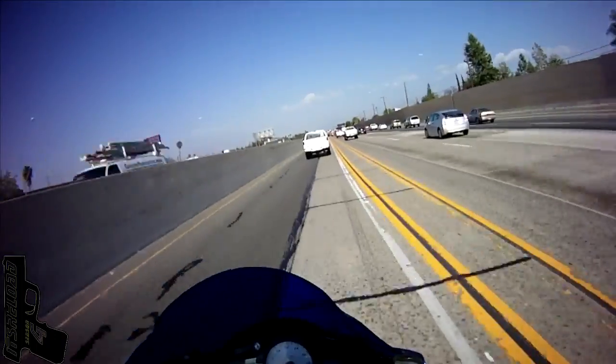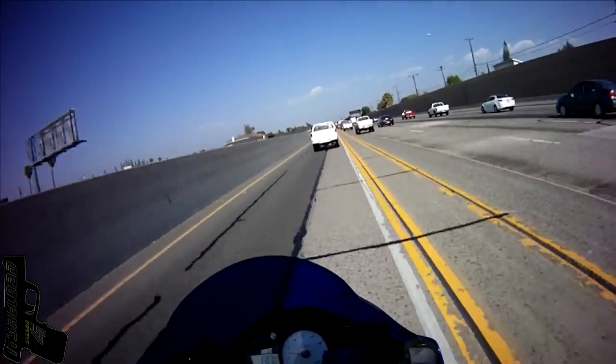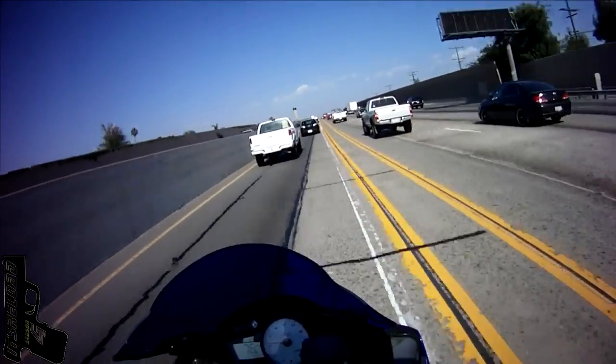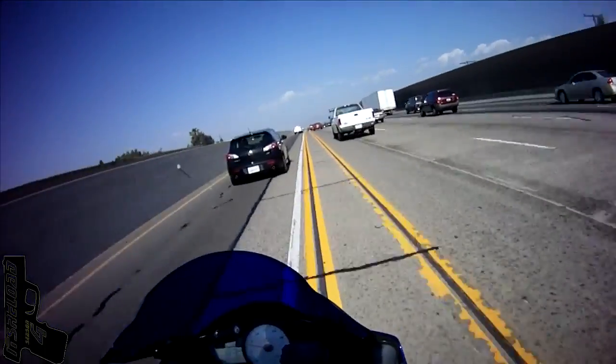Here is a helmet-mounted shot. Notice the top left — most of the left side has a slight shadow almost. I noticed that with a lot of the video I've used the Freestyle with.